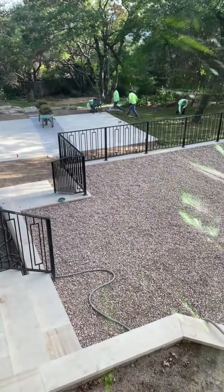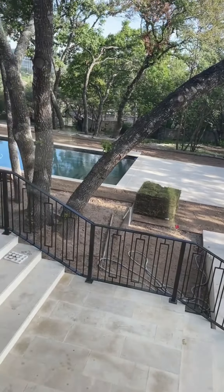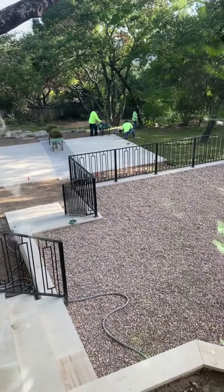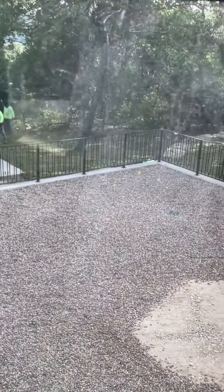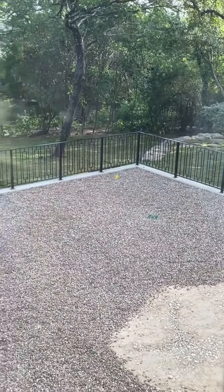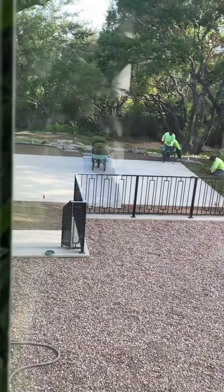So let's get back to the new grass, or sod as they call it. This is the crew working on the grass, starting to put it in and lay it out. I like to give them space so I'm just showing this from my breakfast window.